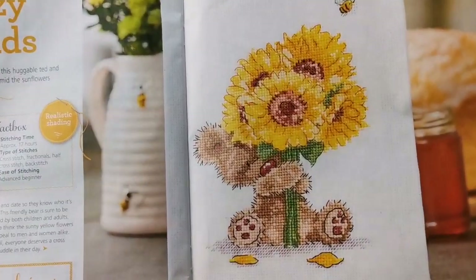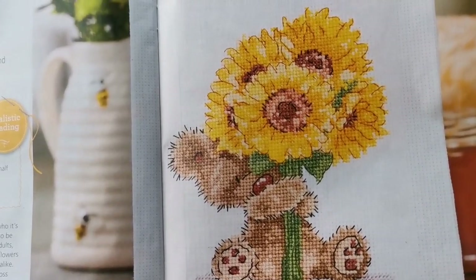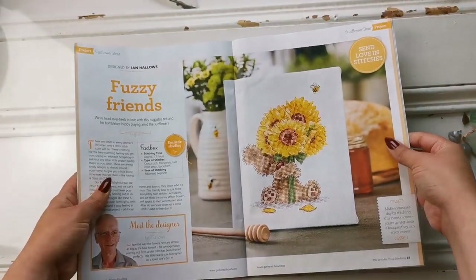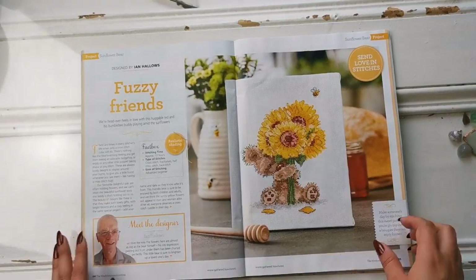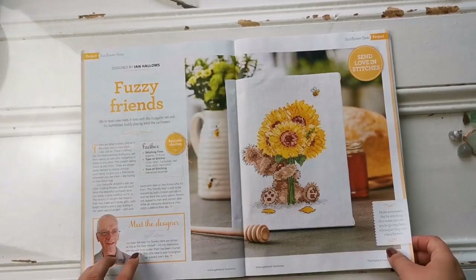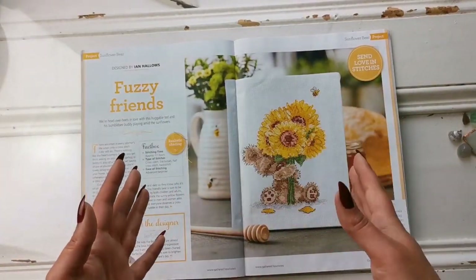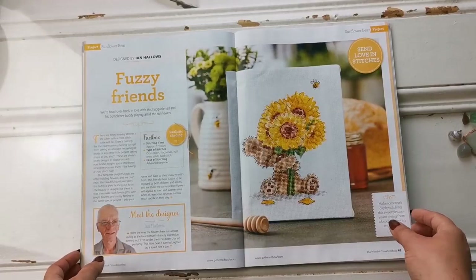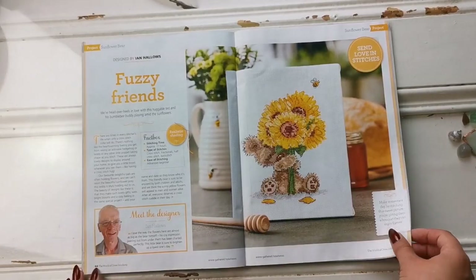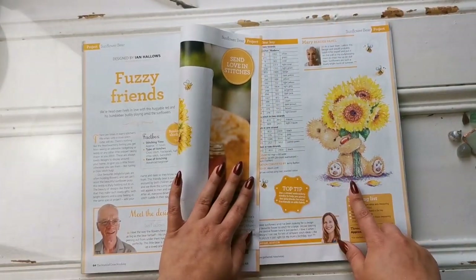Oh, look at this — Sunflower Bear by Ian Hallows. Look how fuzzy and cute, and the little bee — that is just too cute. It says everyone deserves a cross-stitch cuddle in their day. And actually, it's the World Cross-Stitching Day — happy World Cross-Stitching Day everyone! I hope you're cross-stitching today. The artwork is just as adorable.